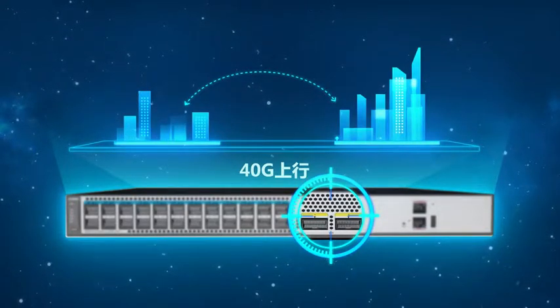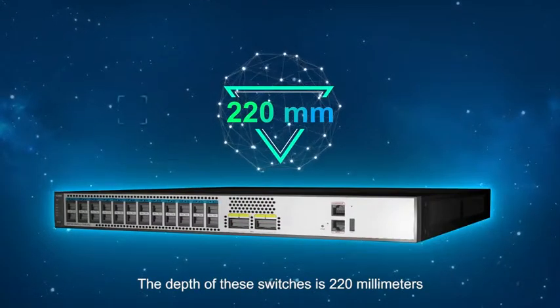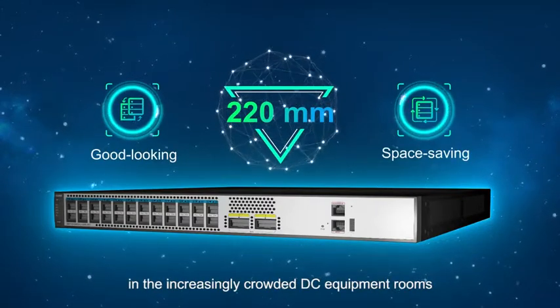The depth of these switches is 220 millimeters, which makes them good-looking and saves space in the increasingly crowded data center equipment rooms.